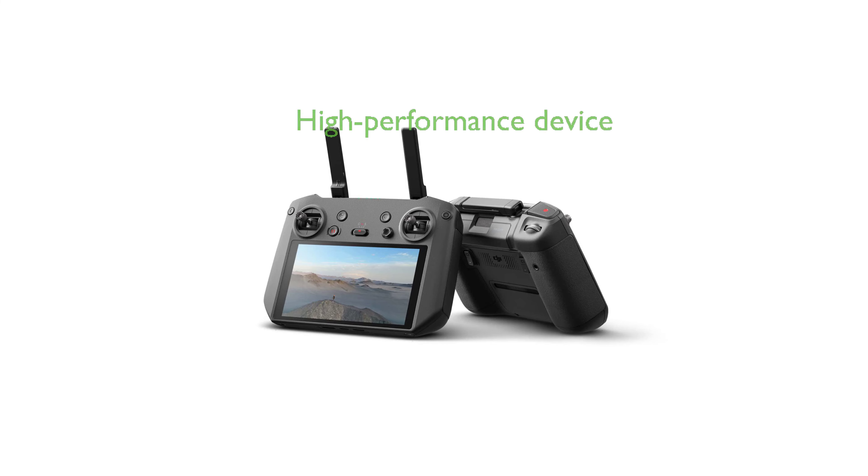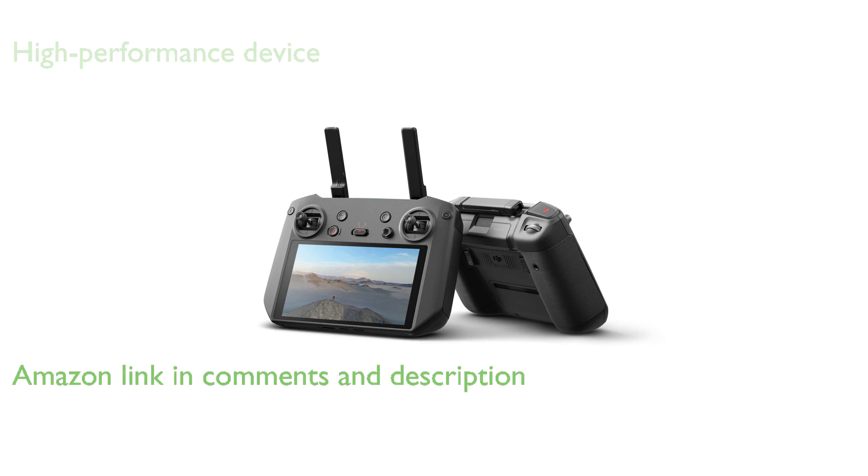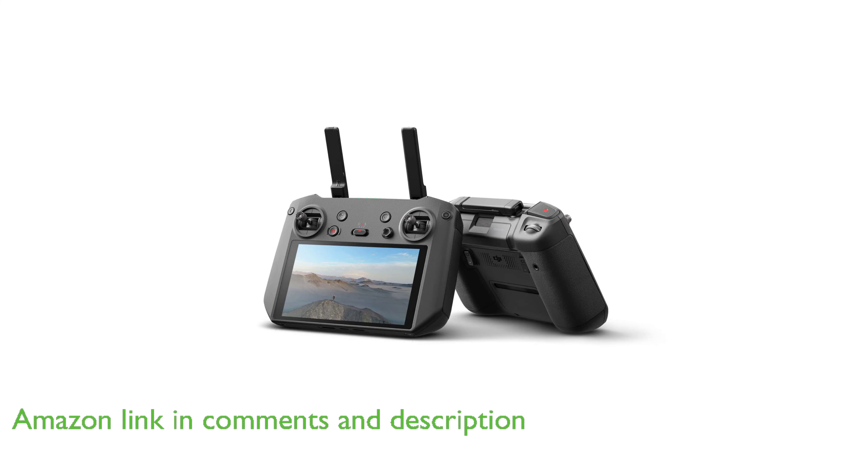The DJI RC Pro Remote Controller is a high-performance device designed for professional-level aerial photography, offering powerful performance with its next-generation processor and increased storage capacity for stable and smooth operation.